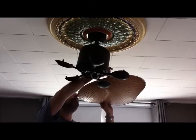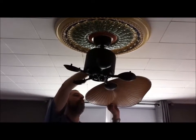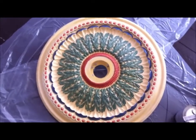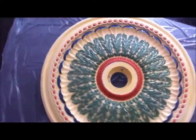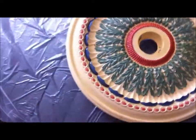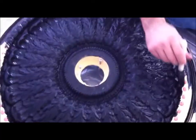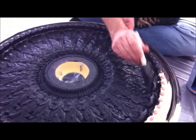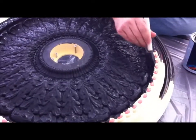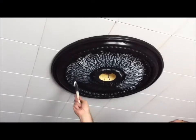Here's the medallion — we're getting ready to paint it. We kept some screws in the middle so that it sits up off the floor, so that we can paint around the edges.